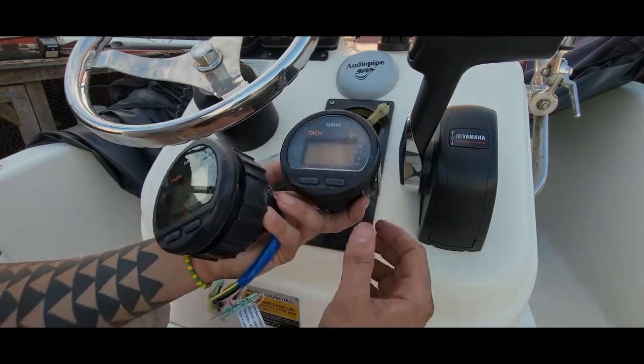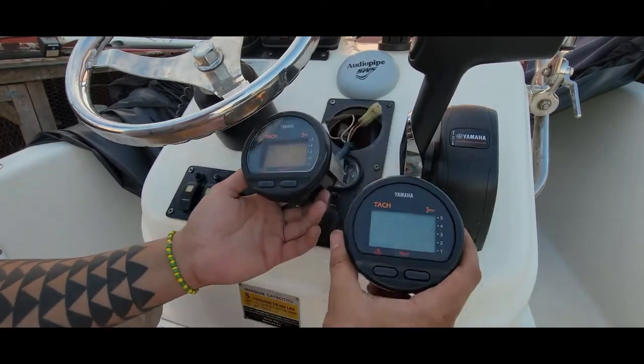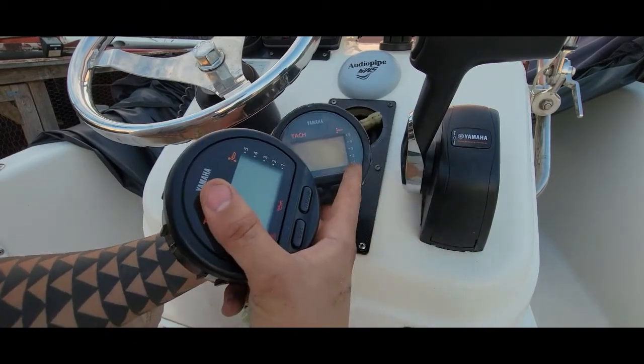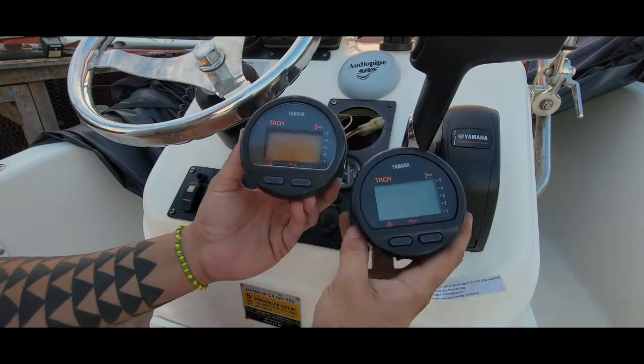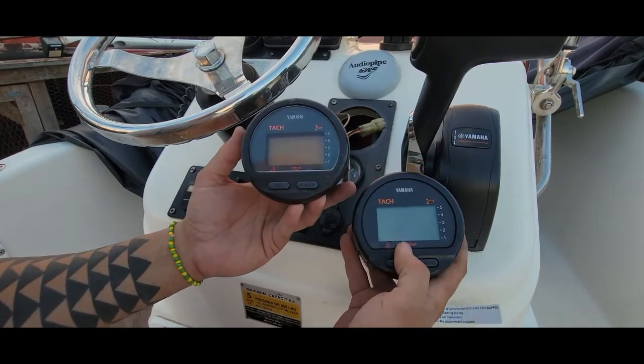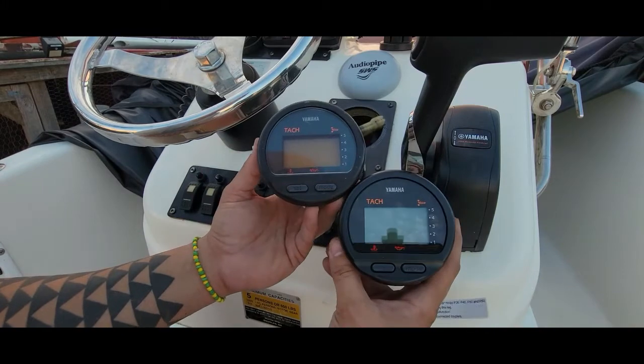How you doing folks? So I'm replacing an old tachometer with a new tachometer for the RPM and the trim and tilt. It's the easiest thing ever. This one has the hour counter and also has a couple of little features for temperature and oil.